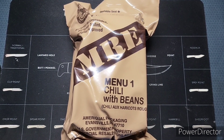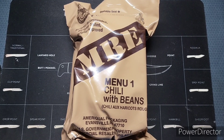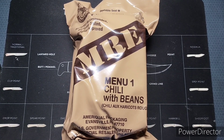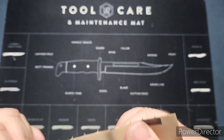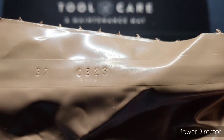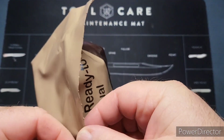Welcome back to the channel. Today we're going to continue with the USMRE rations. I just bought a fresh case like I said the day before, and today we're going to be checking out menu number one — chili with beans. This was the Ameriquil packaging company, and we have a date of the 323rd day of 2020, so very, very fresh — not very old at all.